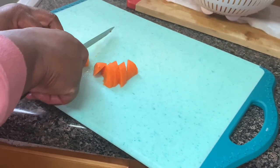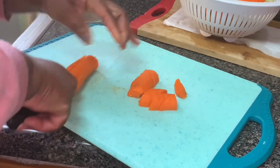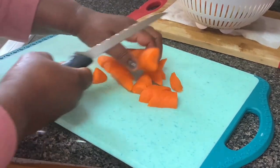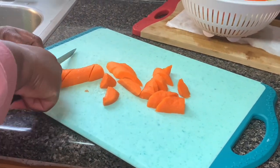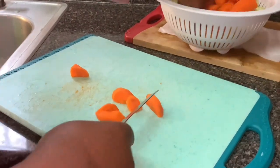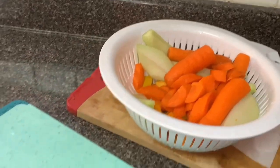I'm just cutting my carrots into little bite-size pieces. You don't want them too thick because you don't want to choke on them. I've already cut my pumpkin into cubes, and then I'm going to cut my chayote.